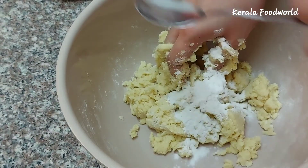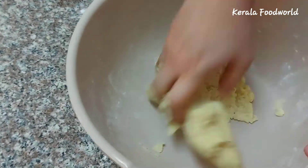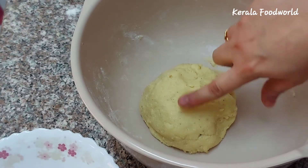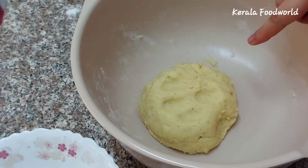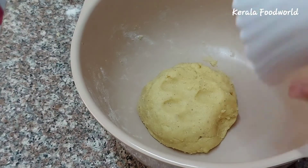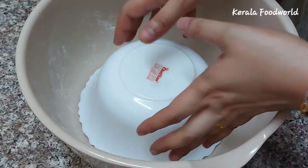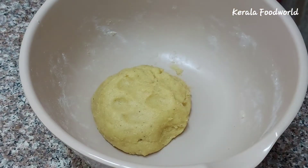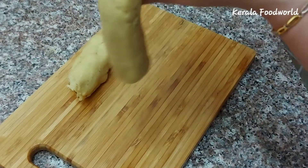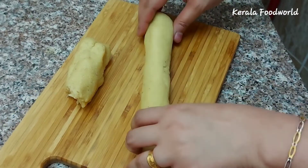Add the roll and adjust it. Let it rest. We need it to be soft. I will add extra 2 tablespoons. I will place the pan and leave a flat surface. I will shape the dough into a pipe shape.